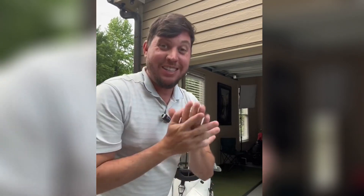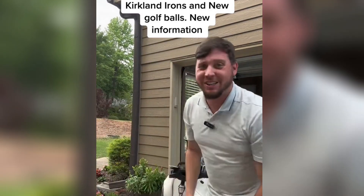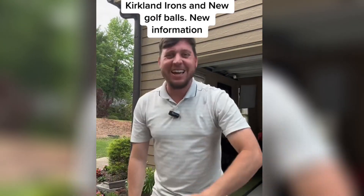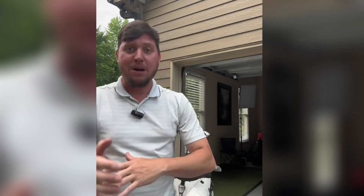Welcome back golfers. In today's video we're going to talk about those Kirkland irons. You've seen my videos, you've seen me walking into Costco — you keep commenting: is this guy ever going to find the Kirkland wedges, the new version 2 wedges, the new golf balls, the new irons? Well I do have some new news about them.